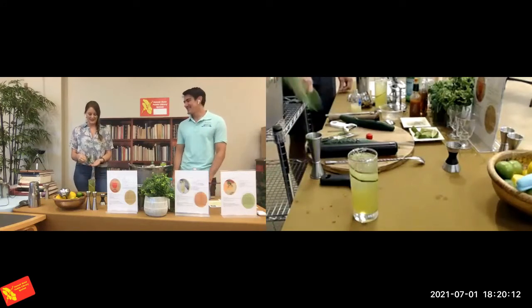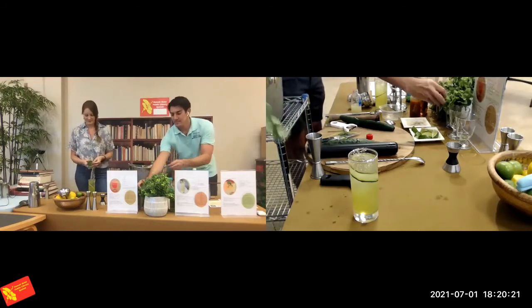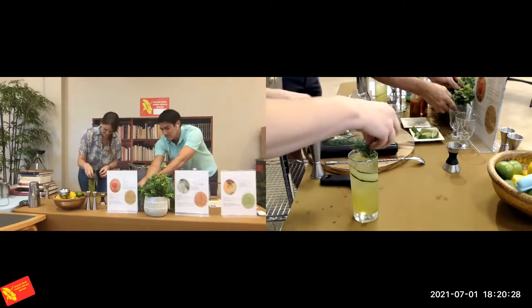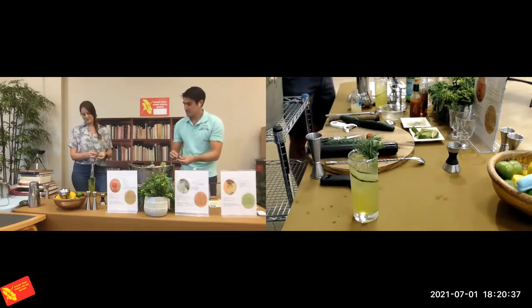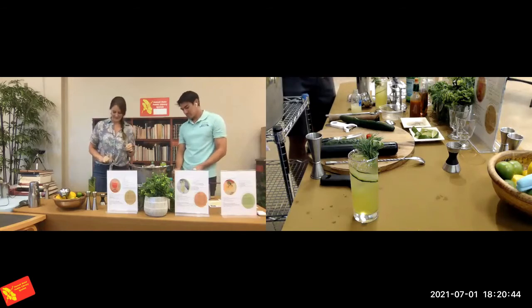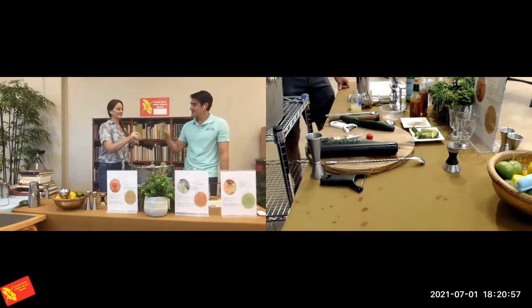Whatever herbs you had, you'll see a lot of bartenders really slap them — especially mint. It helps bring out the aromatics. It seems like a silly, dramatic step, but it actually really does make a difference on the nose. Garnish to your liking. If you're using Hawaiian chili pepper water, pull out a pepper and put it on top for a splash of red. If you have something with a salt rim, I don't serve it with a straw so you can incorporate that salt while drinking. Drink number one — A Tale of Two Vegetables. Cheers.